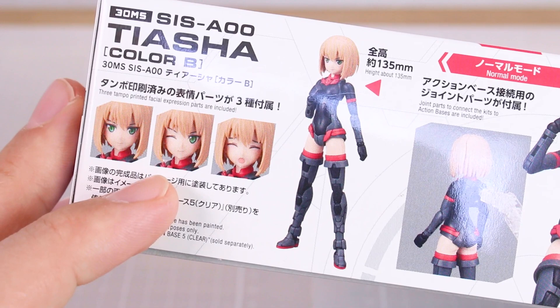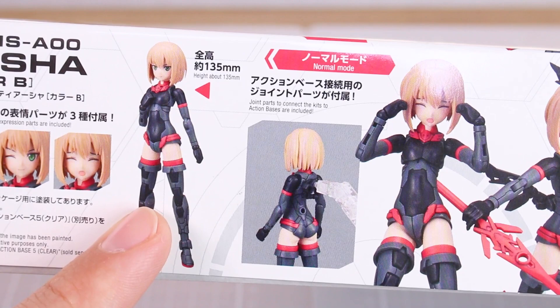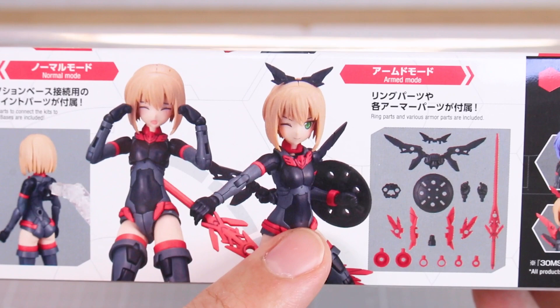Here's a look at the face option parts — you've got a little happy winking face and then a crying kind of face. The approximate height is 135 millimeters, so slightly shorter than the last kit, which is interesting. Then here's the less armored mode and with all of the armor and accessory parts installed on the kit, and over here about customizing by mixing and matching with different hair parts and other weapon option parts.